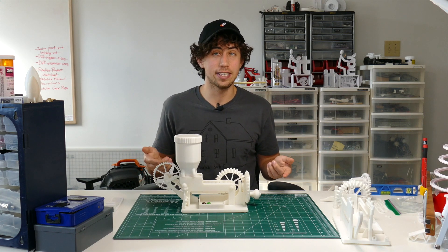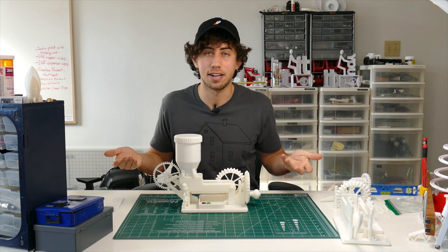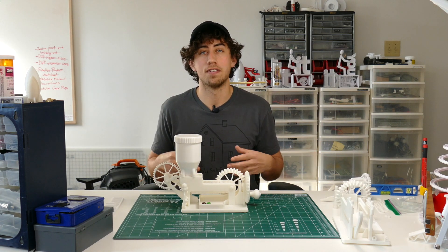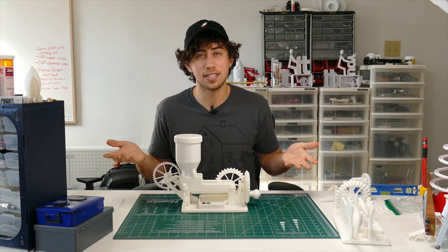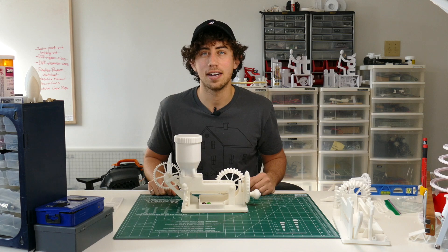Thanks so much for watching. I plan to do a lot more videos like this where I explain my design process. If you have any questions, feel free to ask in the comments below. There are a lot more videos coming, so if you're interested, hit the subscribe button — otherwise I'll see you in the next video.